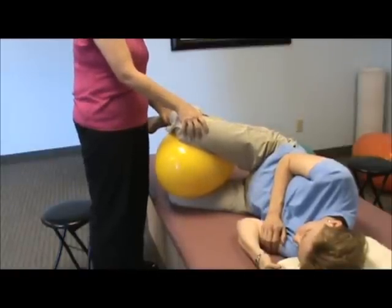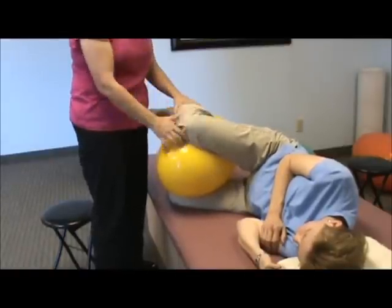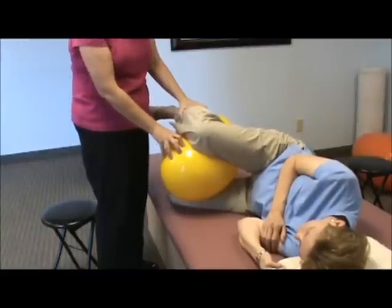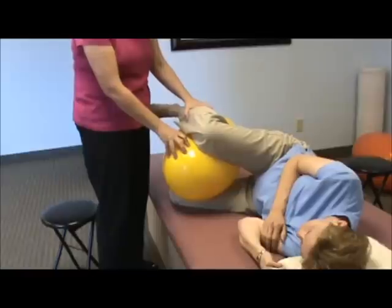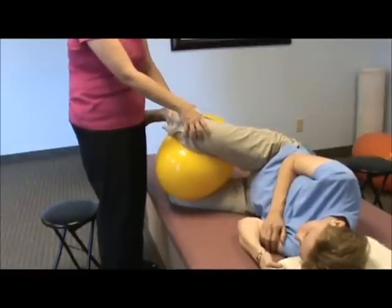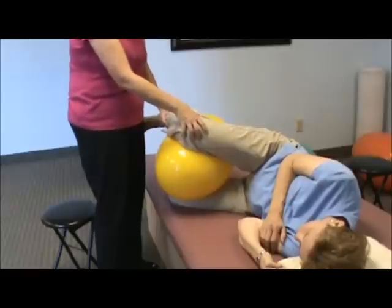You can get some hip movement there. By placing the ball in between the leg, you're actually going to be working on the ball. You want to make sure someone's secure. This is maybe not something you do on a first session, but if they're athletic or more organized, then that's fine.